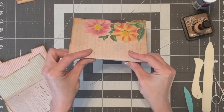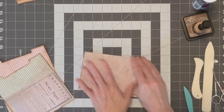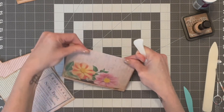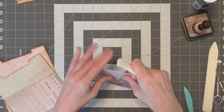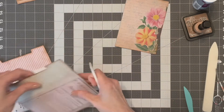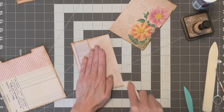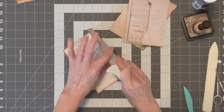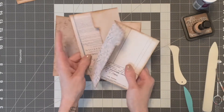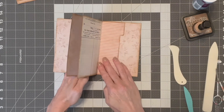Now you fold this in like that and make a really good crease. You've got a little spine here and this gets actually folded in towards itself. So these are going to go like this and like this so it forms pockets and pages.